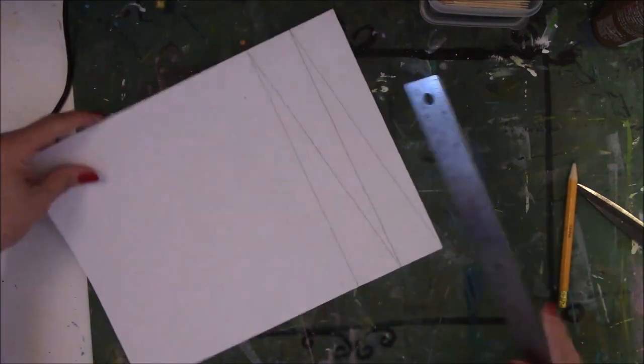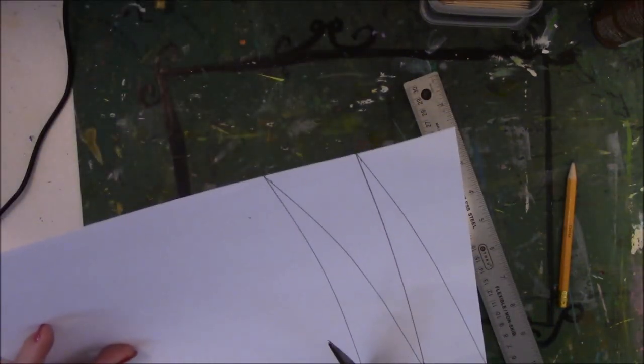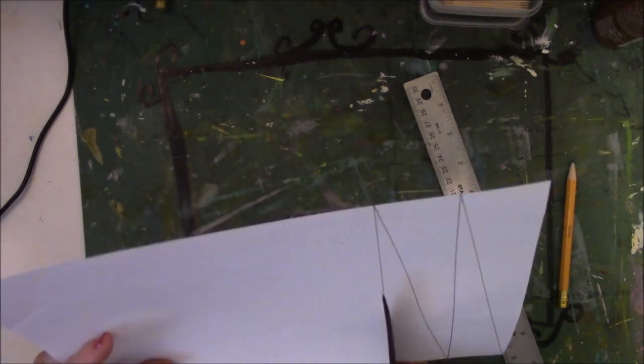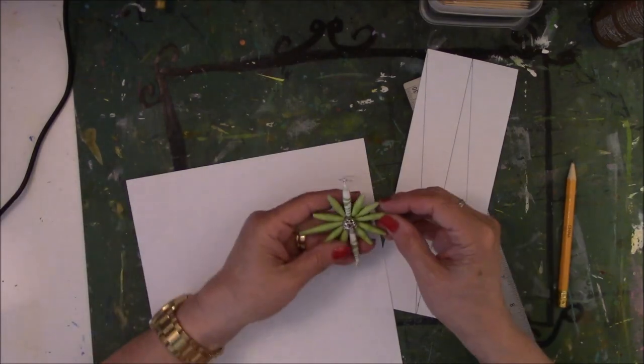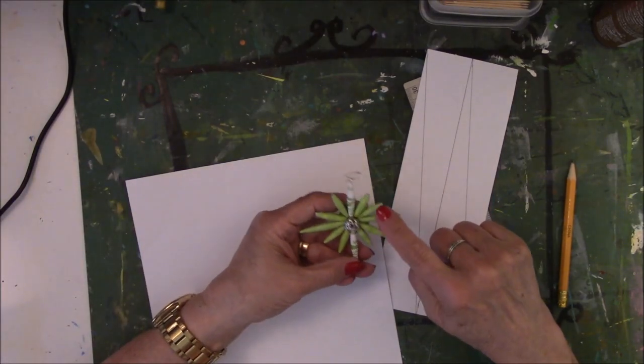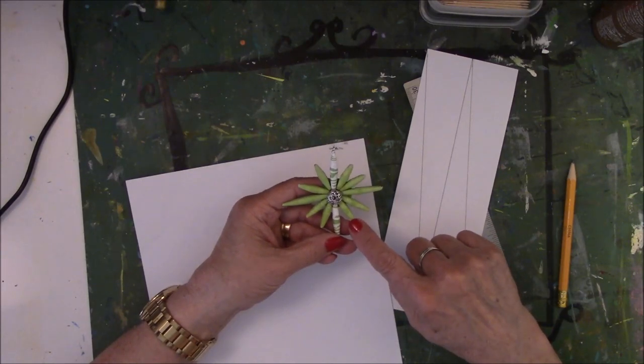All right, so now I should have one, two, three, four beads. I'm going to cut these off because I need the straight edge to make more beads. For this one I need eight of the one-inch beads.